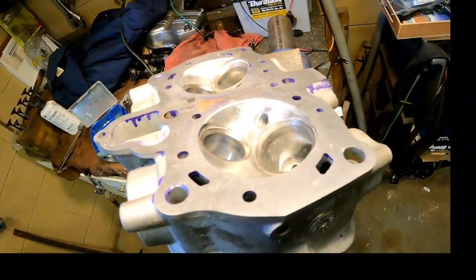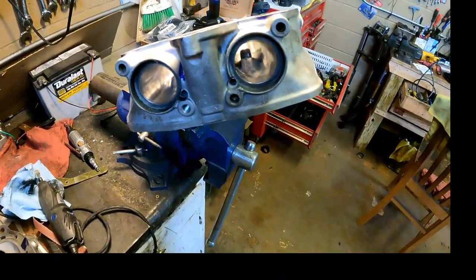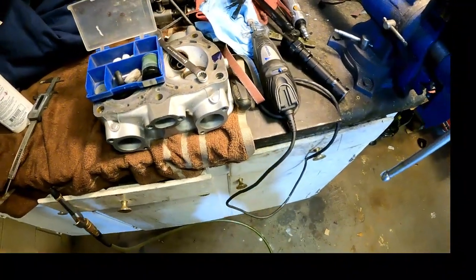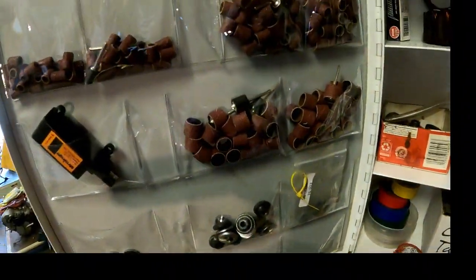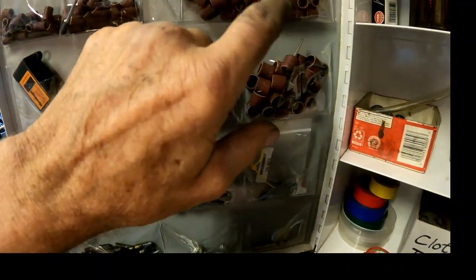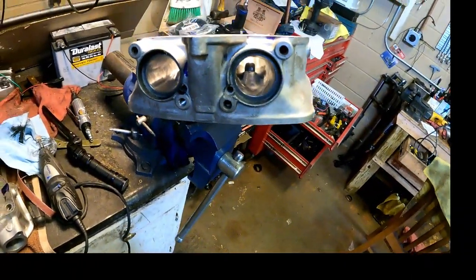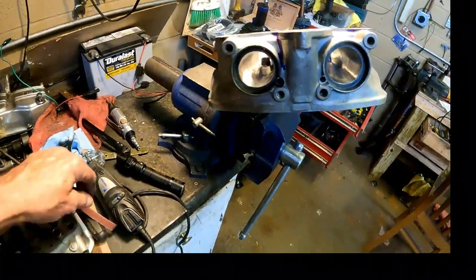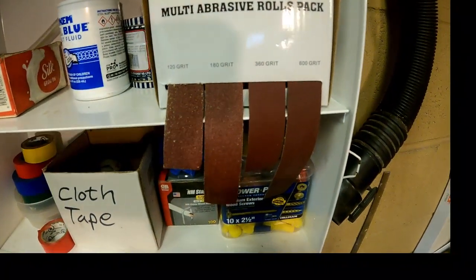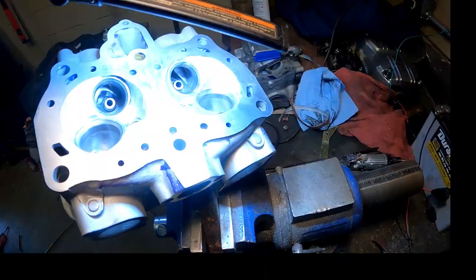Two gentlemen who have done quite a bit of cylinder head porting looked at what I'm doing and told me they think I'm on the right track. The tools I used are sanding drums in quarter-inch, three-eighths-inch, and half-inch sizes to get into the various nooks and crannies. I also used strips of emery cloth in four different grits — up to 600-grit on the exhaust side and only 180-grit on the intake side.